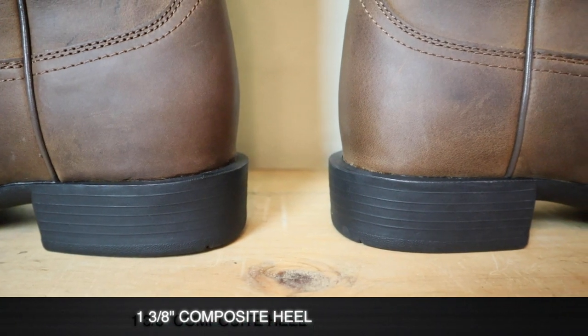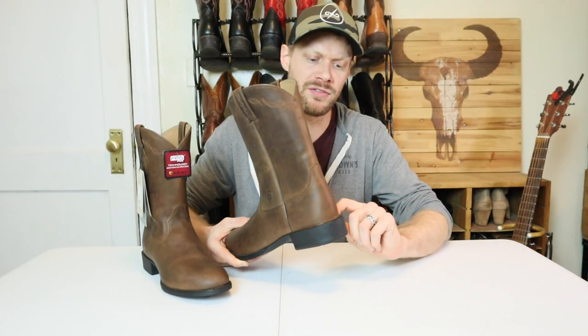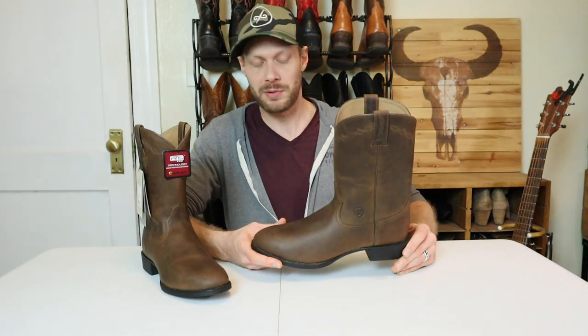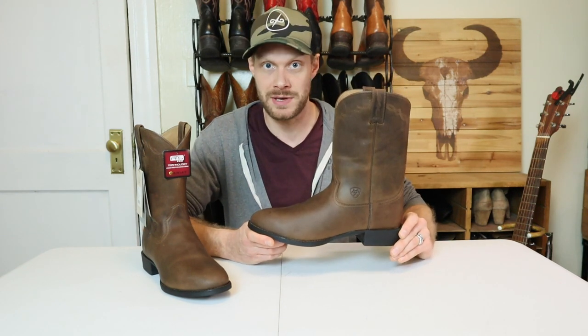Ropers usually are around one inch, so this is a little bit more than that — not much though. You also have a little bit of a spur ridge back here, a little spur shelf in case you need that for your boots. A lot of Ropers don't have this much of a spur shelf, so this is a working boot if you need it to be.